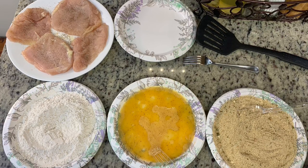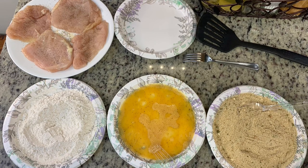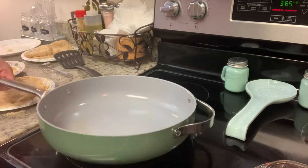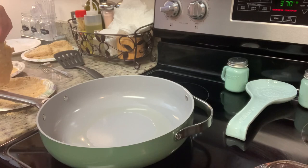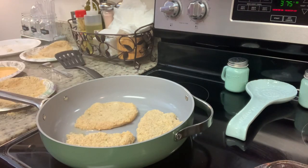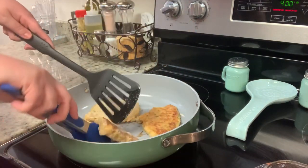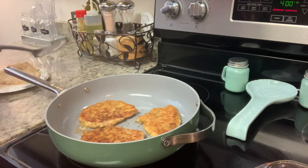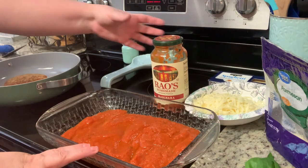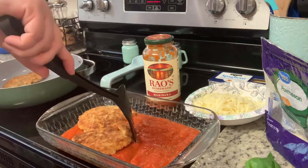I take the chicken, dip both sides in flour and shake off the excess, dip it in the egg, then into the bread crumbs, and fry it up. I've got oil in my skillet heating on medium heat. Add the breaded chicken — you may need to do this in batches; don't crowd the pan. Cook for about four to five minutes per side, or until the internal temperature reaches at least 165 degrees, flipping halfway so both sides get golden brown. My oven is preheating to 400 degrees. I sprayed my baking dish with cooking spray and added a layer of pasta sauce to the bottom — I'm using Rouse's from Sam's Club.